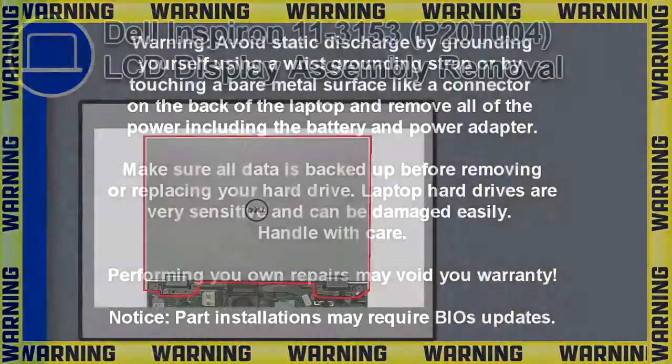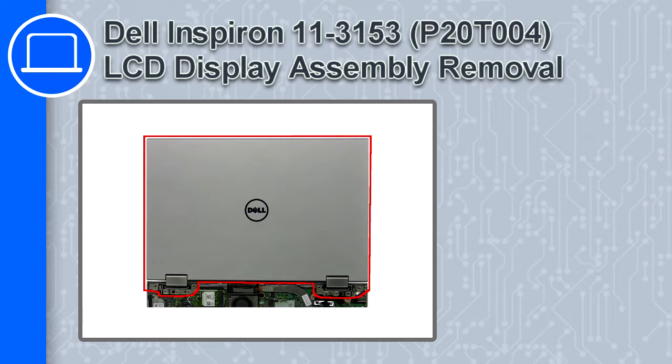How's it going, this is Ricardo and in this video I'll show you how to remove the LCD display assembly from a Dell Inspiron 11 version 3153.